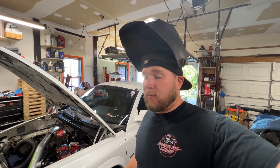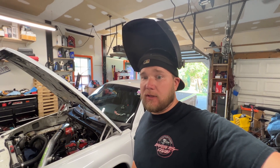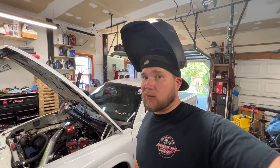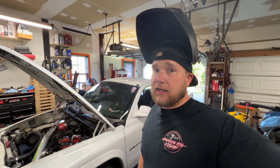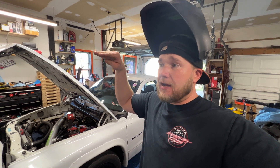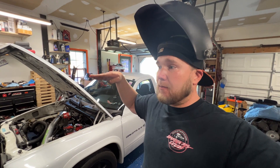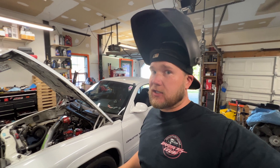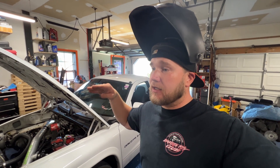Another thing I did yesterday was take this truck to a buddy's house, put it on the lift, and moved the cal track bar angle in hopes of taking some of the anti-squat out. Through these test and tunes I'm wondering if I've got a little too much anti-squat in the truck. The way it's lowered uses a Belltech aftermarket front leaf spring mount that raises up on the frame, which adds anti-squat.